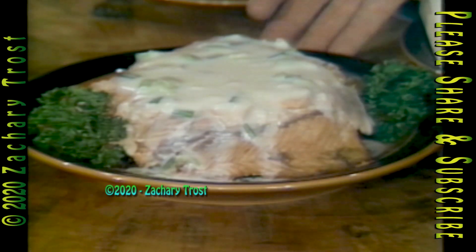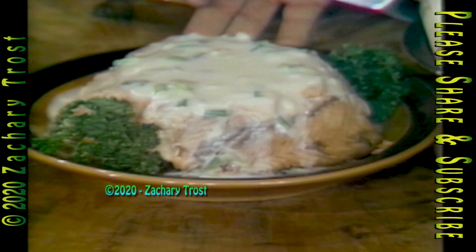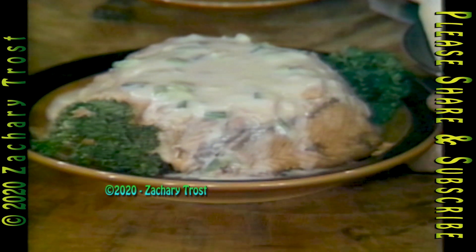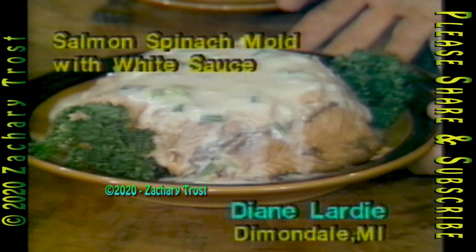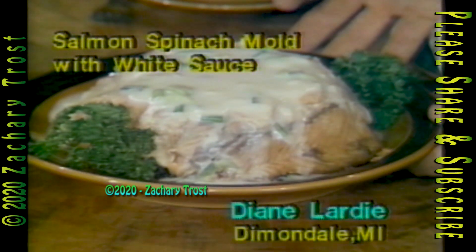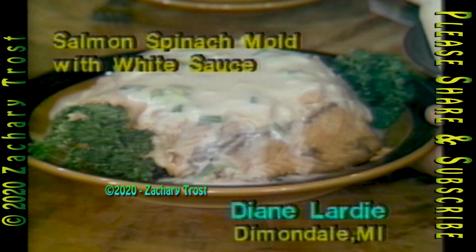As far as presentation goes, this recipe, Kathy, is tops. It looks gorgeous. This is called salmon spinach mold with white sauce, a recipe that Diane Lardy from Diamonddale entered into our Fish and Wild Game cooking contest last March. That's the runner-up — this is so beautiful. She got a score of 36, and the winning fish recipe was a 37. So close. Before we cut into this, let's see how we put it together.